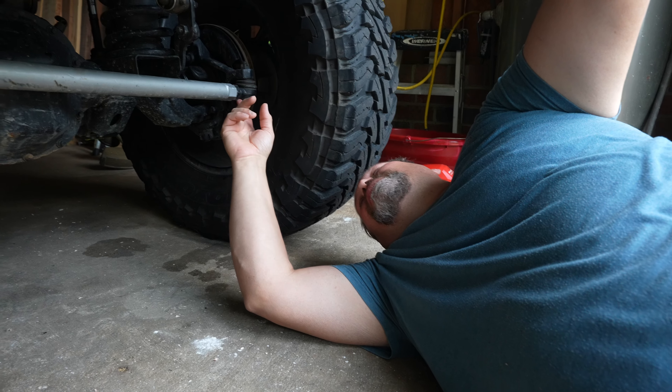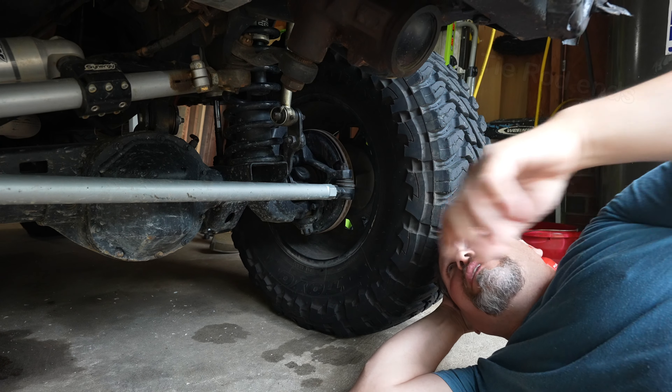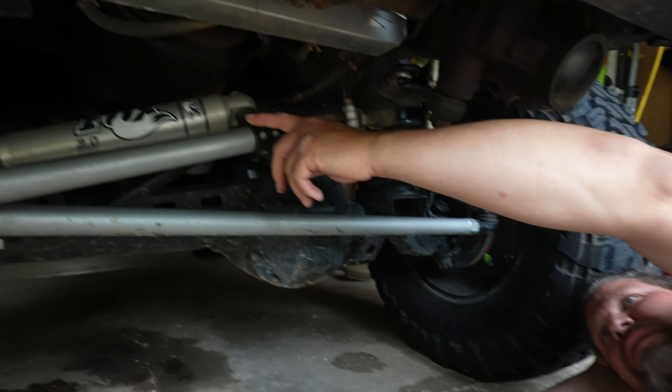I think the ball joints and tie rod ends are proprietary to Synergy. They're considered to have some of the best ball joints and tie rod ends out there — very nice, well machined.